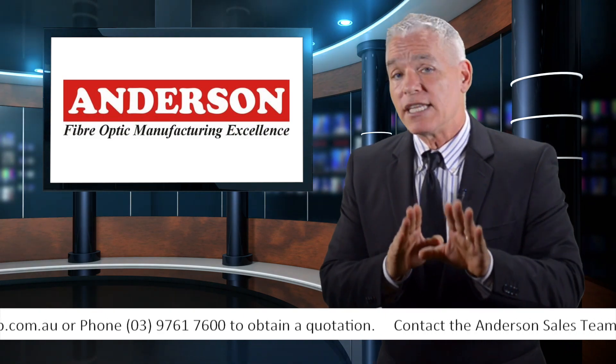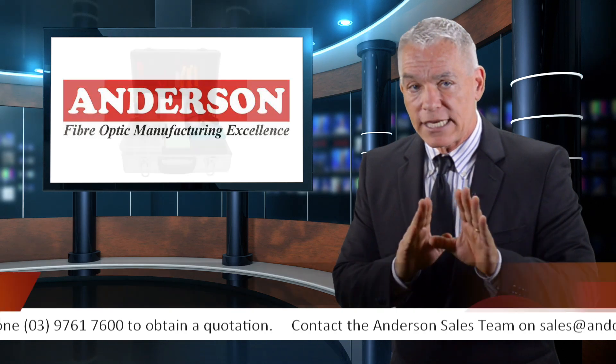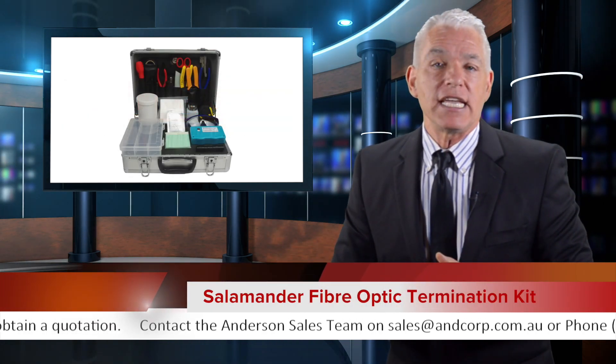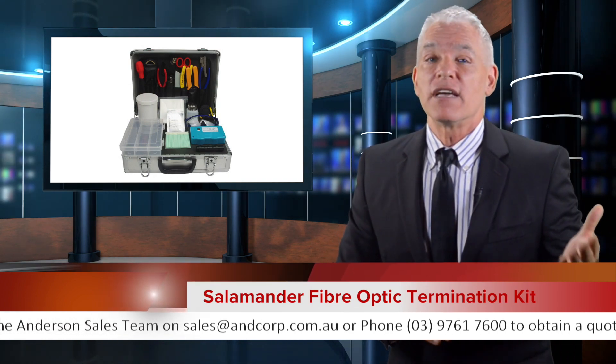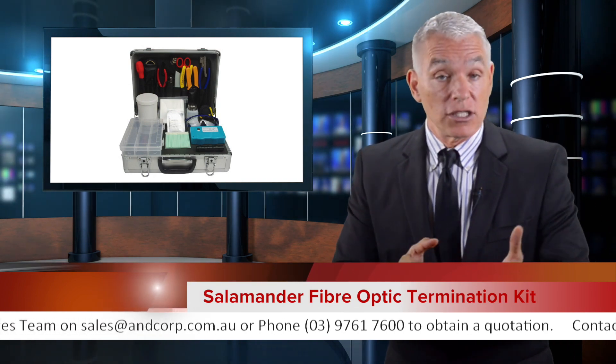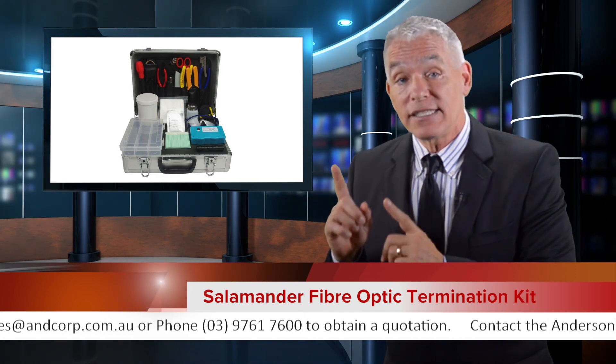It's been reported that with this top quality kit, installers get everything that they need to quickly, reliably, and affordably complete fiber optic terminations, splice preparations, and testing.